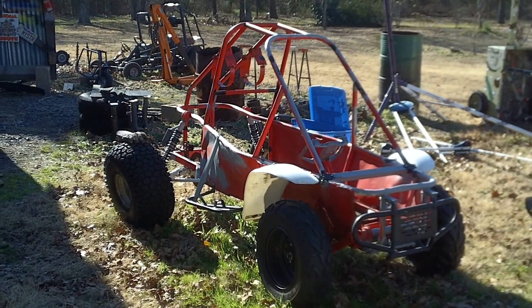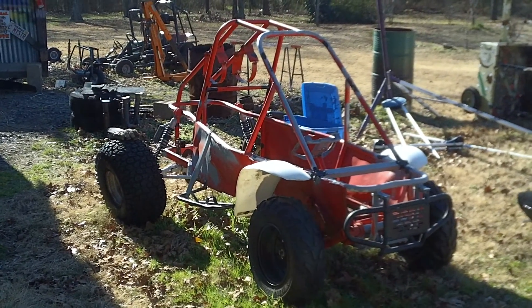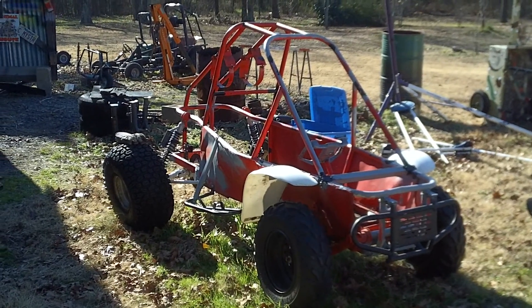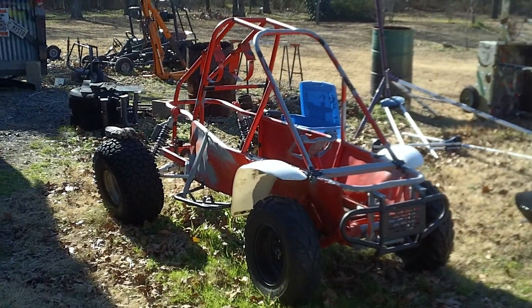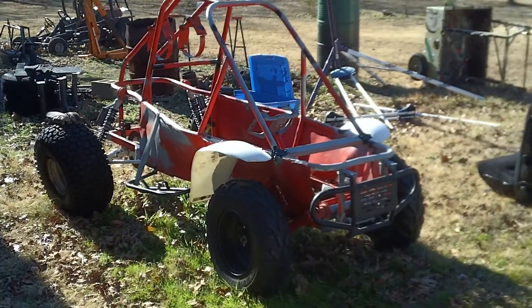This is my second video giving an update on my Odyssey project, to keep you guys going on it and show you what I've been doing. I've done some painting, trying to take care of rust spots and stuff like that.